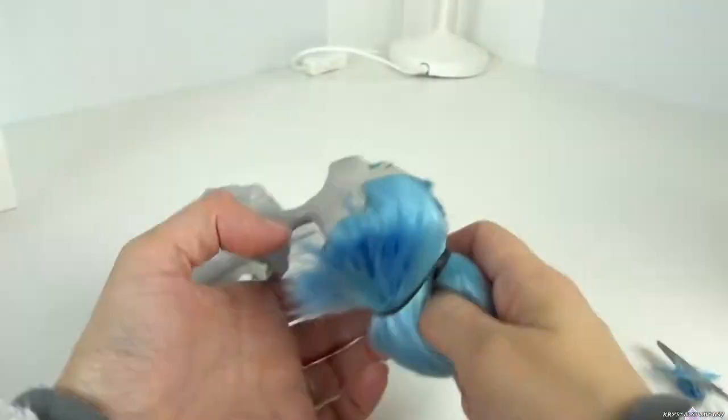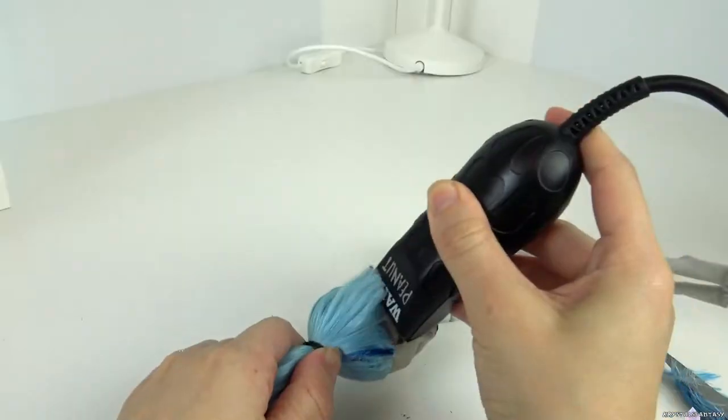I tie her hair in a ponytail and use an old electric shaver to get as close to the root as possible.